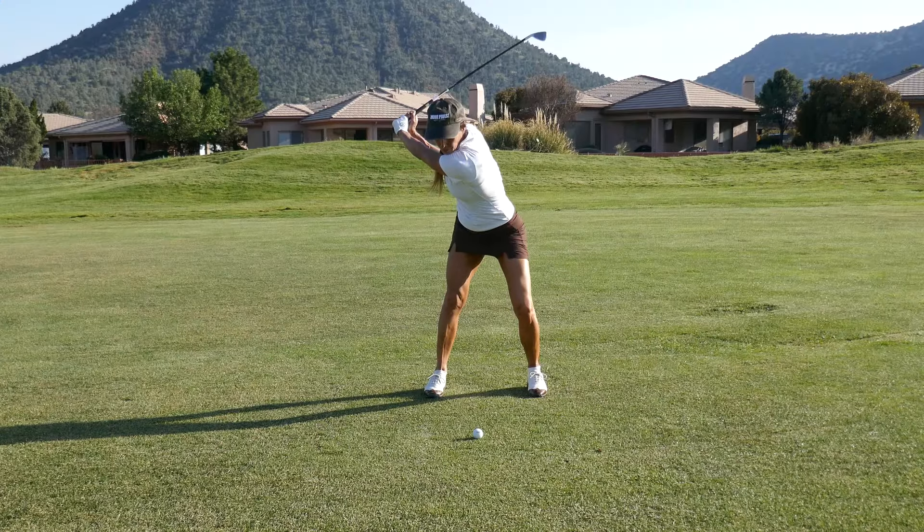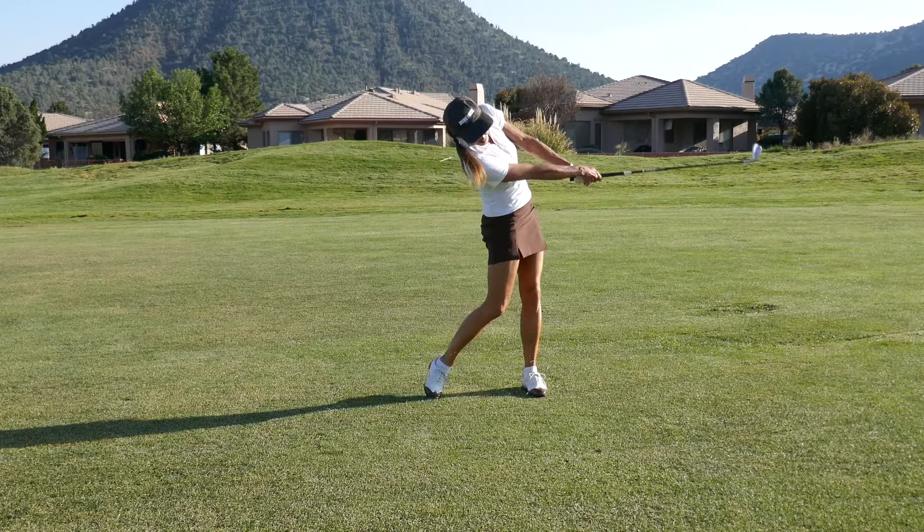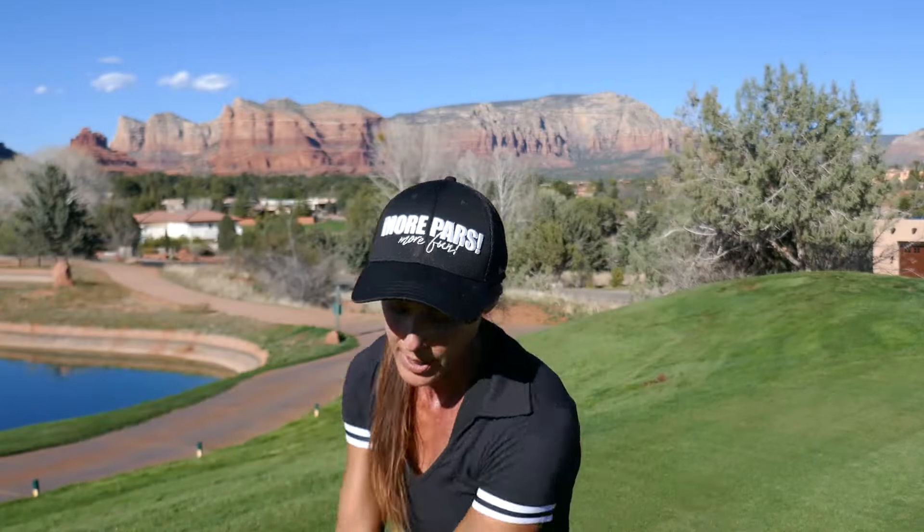With the iron and the hybrids, we're hitting down, slightly down. So yes, the attack angle is different than with the driver. The low point is further back. The clubs are shorter — that's why we change our ball position. We're going to have our sternum more over the ball. With the driver, we're more behind it so we can launch it.